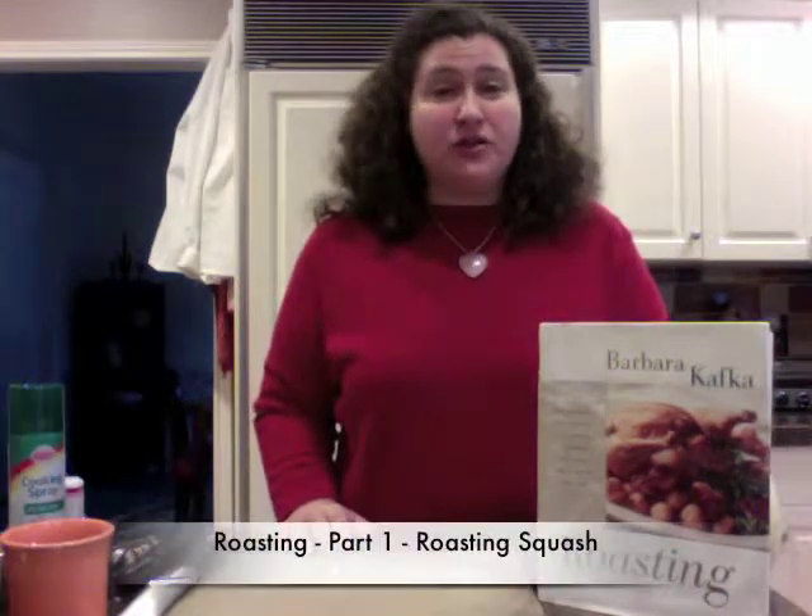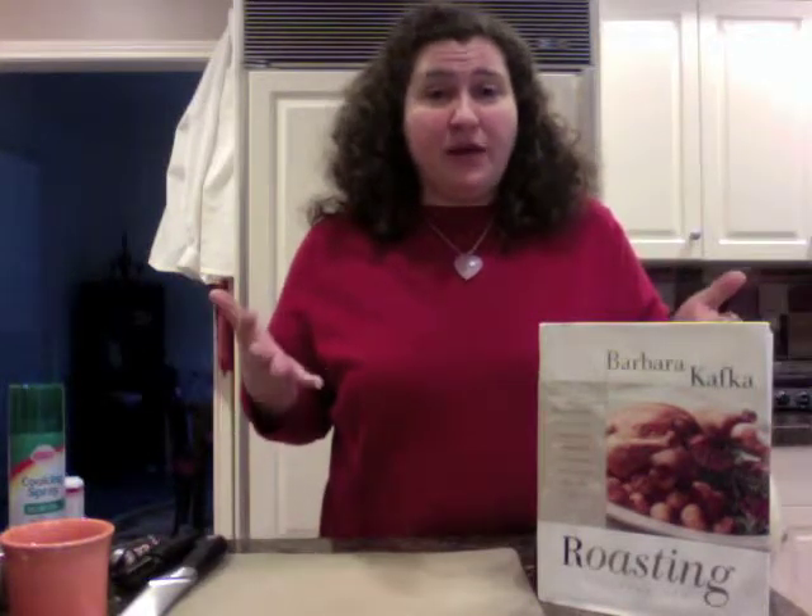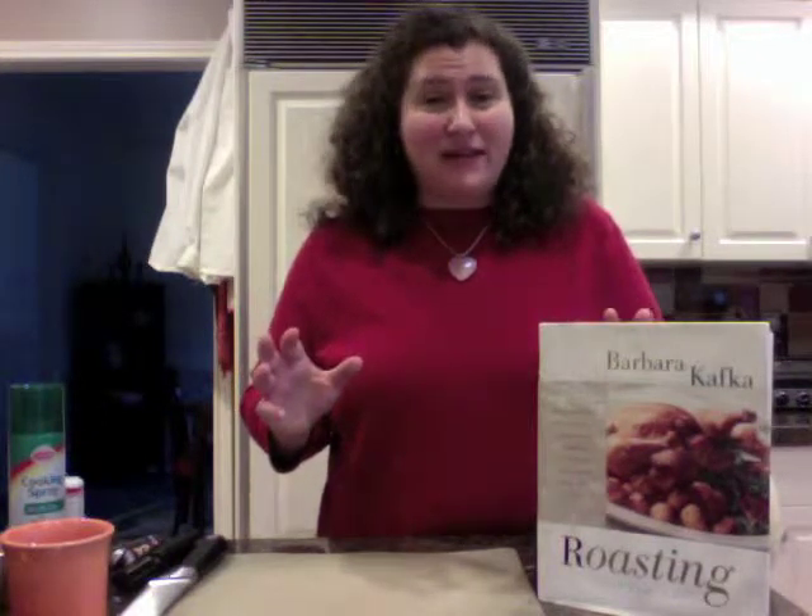Hi everybody and welcome again to Your Cooking Coach with Nicole Elevance. I'm here to share some very exciting techniques in the kitchen. Today we're going to start a three-part series on roasting. On Weight Watchers, there are a number of ingredients that are delicious and zero points, and by adding just a little bit of oil and a little bit of spices, you've got an incredible side dish or main dish.